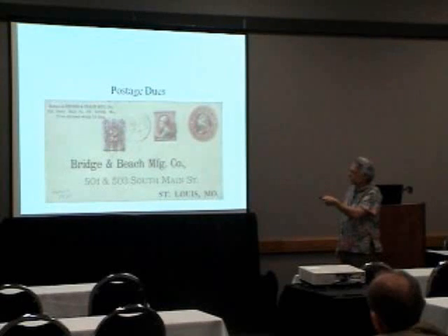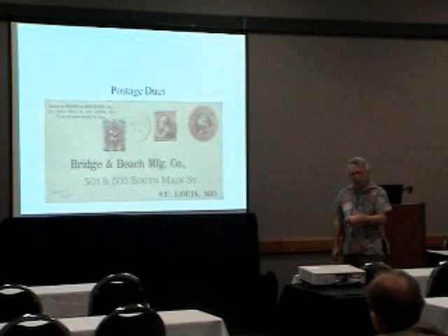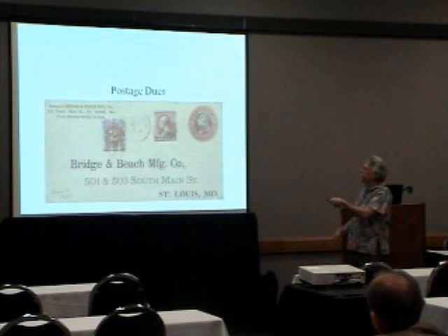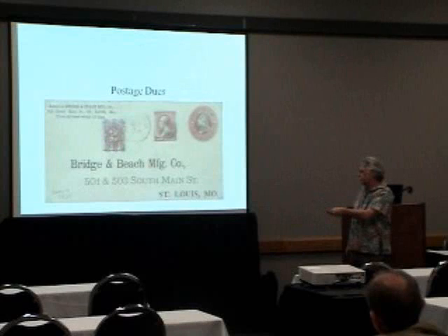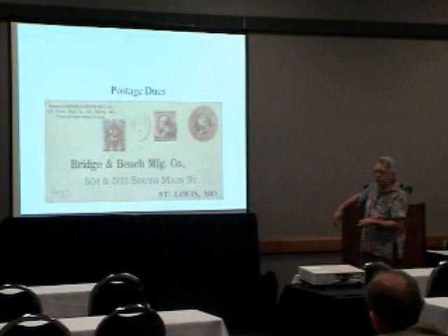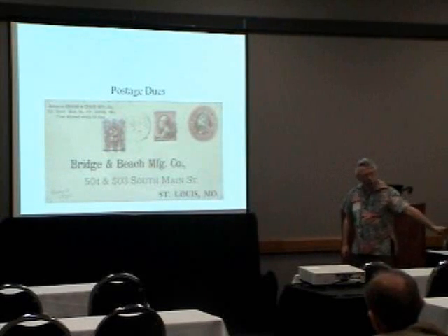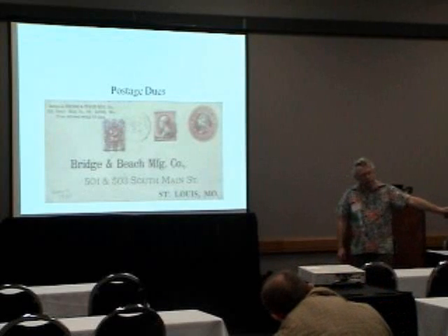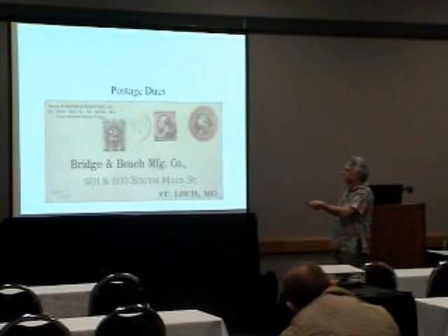Sometimes the pre-cancels are what they call silent pre-cancels — there's no city, no state, just lines. You see a lot of those on the postage dues. There is a catalog of them that shows those, but if you get one vertical line, it's very difficult to tell which city, because a lot of cities use one vertical line. But if you find them on the cover — so this is the St. Louis one, because that's where the due stamp is put on. These were done really for the convenience of the postmaster. They pre-canceled all of these due sheets; when they had them, all they had to do was lick them and stick them, and didn't have to go find a canceler to cancel the stamp.